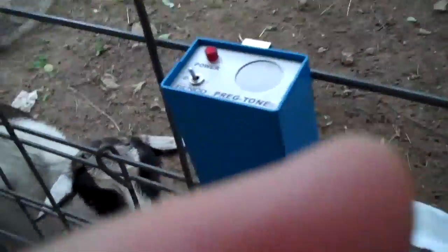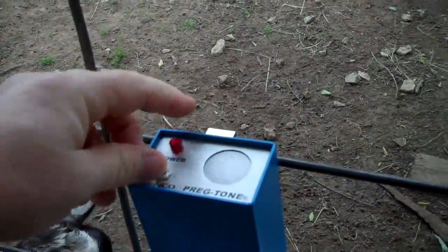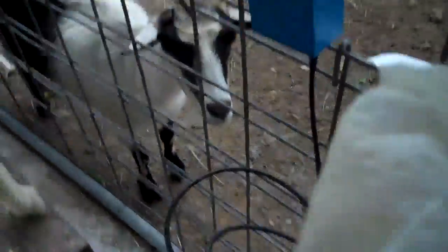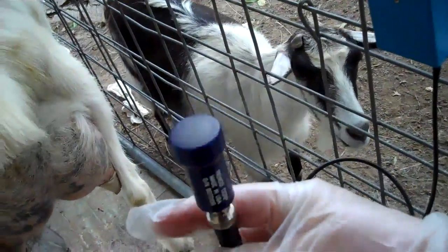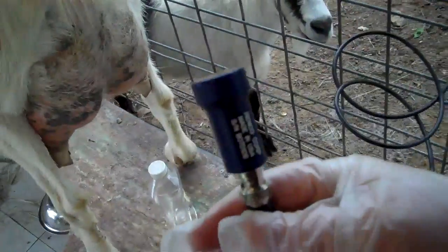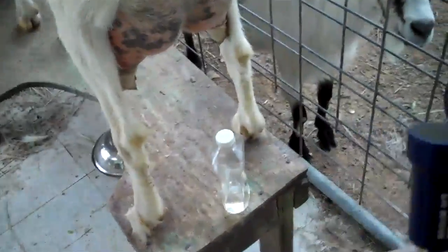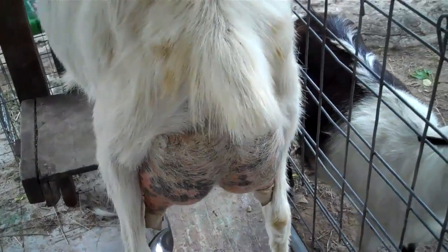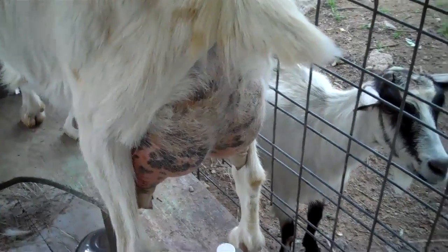It's a battery-operated device. You turn it on and it makes a tone. This is the wand. You put it on their stomach and point it in the right direction, and it will make two different kinds of tones — either a solid tone for pregnancy, or a beeping tone if not pregnant.